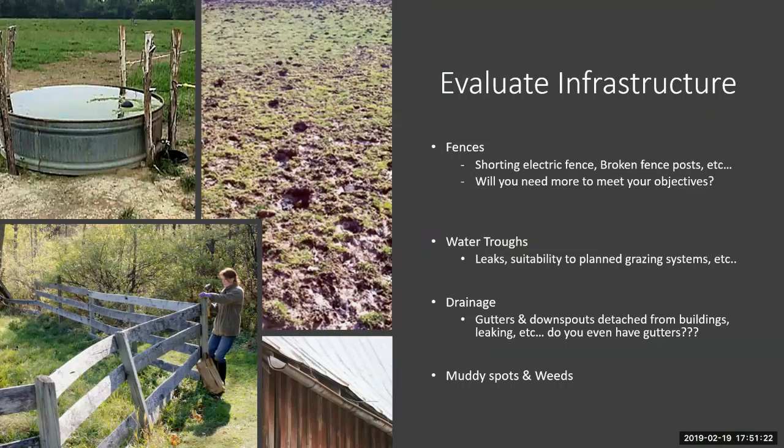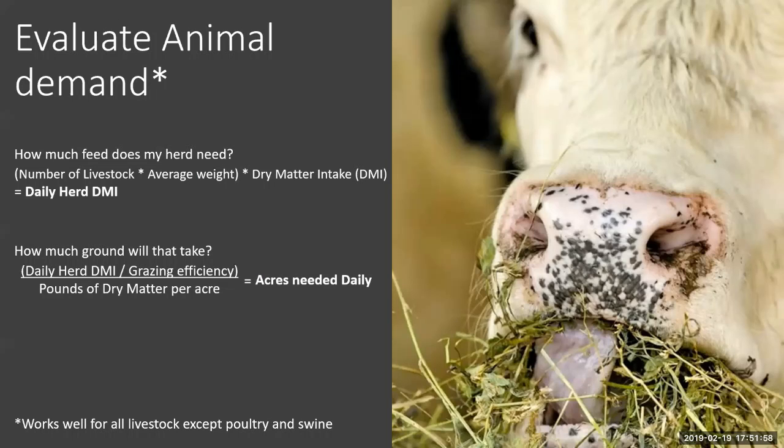We're not going to spend a lot of time on infrastructure because it's going to be very different for everybody. But simple things to consider: are there repair needs around fencing or watering, gutters and downspouts? Depending on what you're trying to do — trying to break up your pastures into managed intensive grazing units — are you going to need more fence, and how much will that cost?